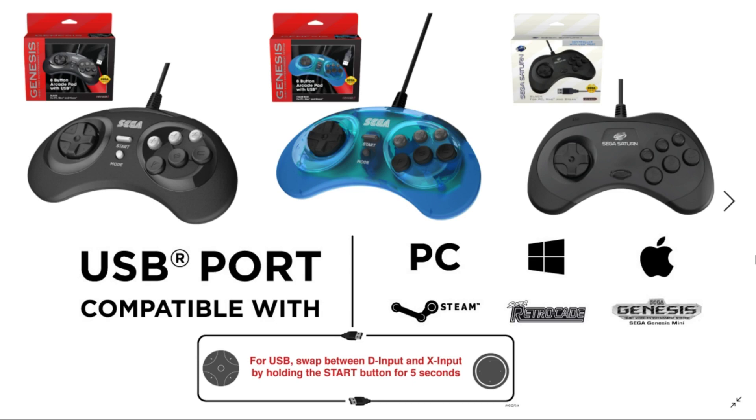If you prefer the Sega Saturn controller — which is a nice six button controller in itself and also has L and R buttons — that'll be compatible as well. That was a really nice announcement. I don't know if anyone has touched on whether or not these controllers are compatible with the Sega Genesis Mini, but RetroBit and Sega have both confirmed that they are.